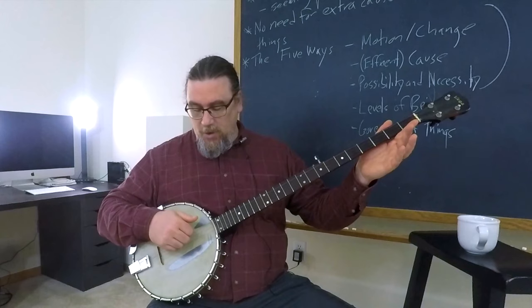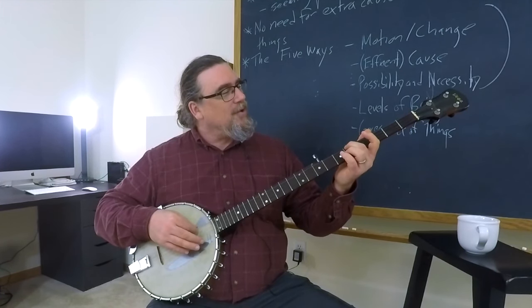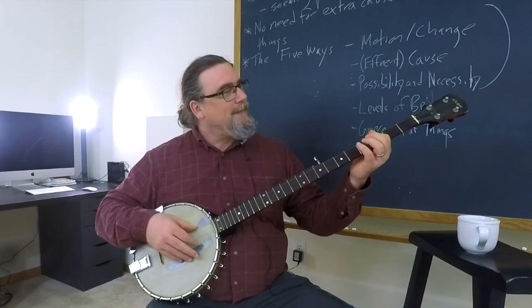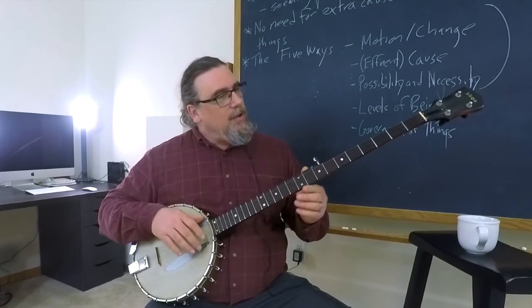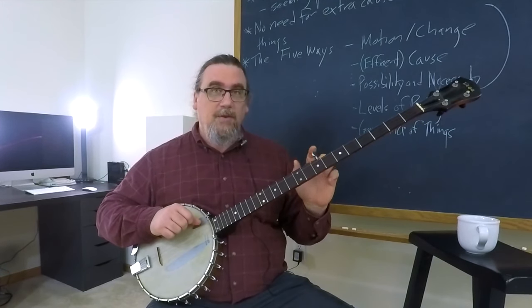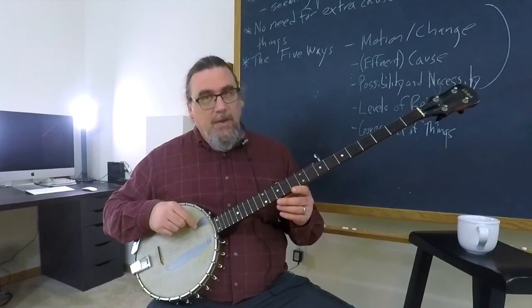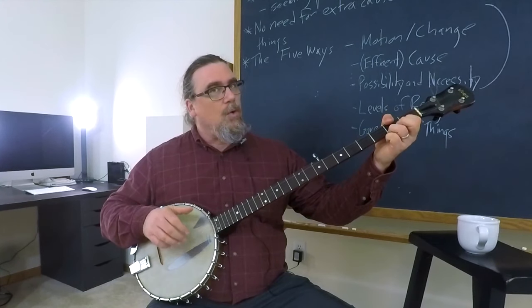This is an open G chord. Let me see if it's actually in tune. More or less. You notice that there's four strings that play on the frets, and then there's this fifth string right here. That fifth string is what you call a drone string.